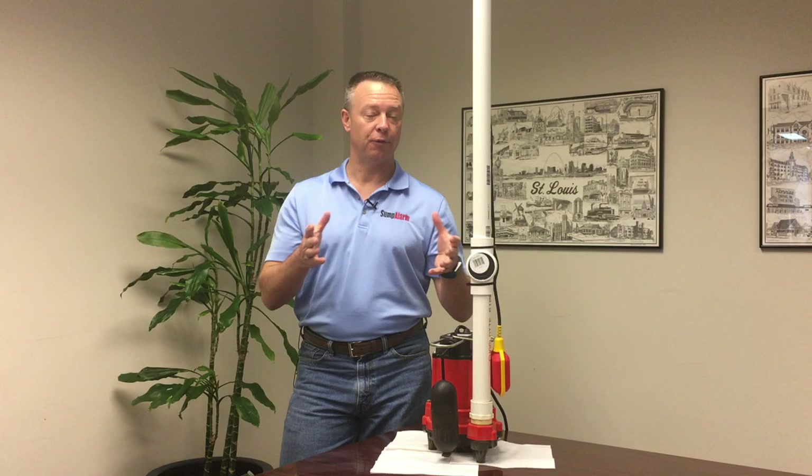Now if you're not in a sump where you've got a discharge pipe like this, check out our other video on installing a float switch with a counterweight, also on this channel. If you've got questions, you can write to us at customerservice@sumpalarm.com or hit the chat box on the website www.sumpalarm.com.